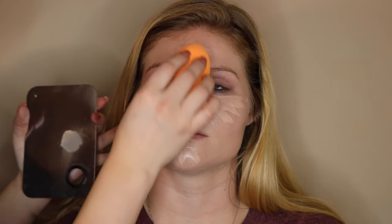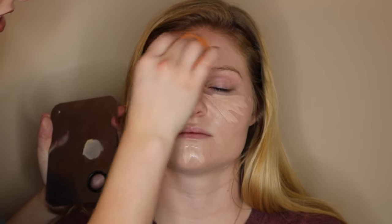Now I'm going to be using Maybelline's Fit Me Concealer in the shade Fair for under her eyes and to highlight. I'm also going to be covering any blemishes she has just to perfect the skin, then taking the same sponge and blending it out in the same patting motion.